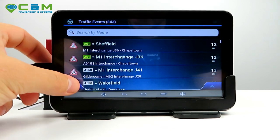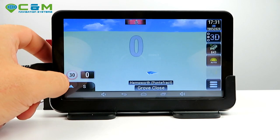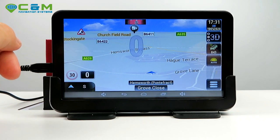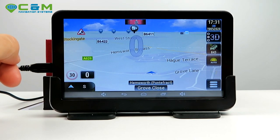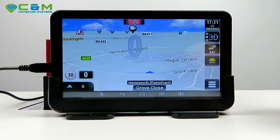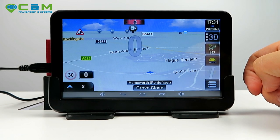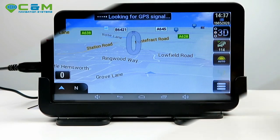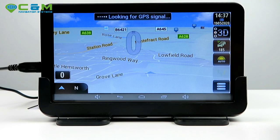The sat-nav will do the rest of the job for you. If one of those traffic events is in your way, the sat-nav will ask you to take a detour. You can also see them in a route overview before you start driving so you can take an alternative route to avoid them.